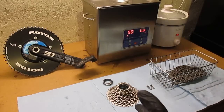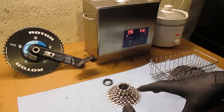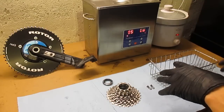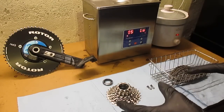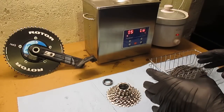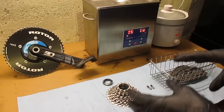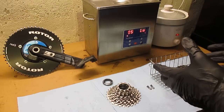Welcome to this video where I talk about converting my drivetrain from a conventional lubricant to a paraffin wax lubricant. I'm going to cover the advantages of using paraffin wax, the steps involved in converting to paraffin wax, and some of the materials and supplies that you might find useful if you wanted to do this conversion yourself.